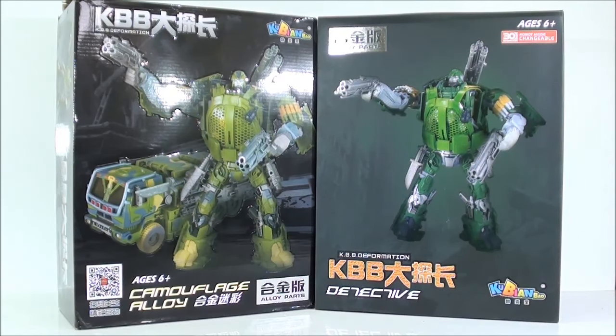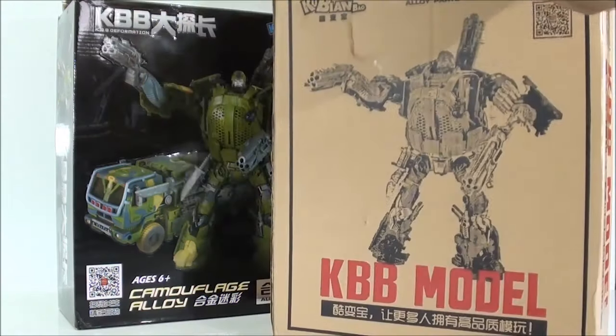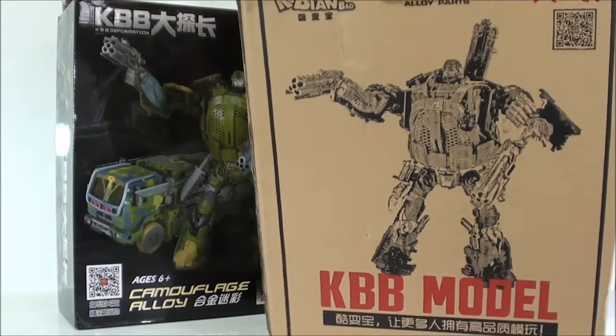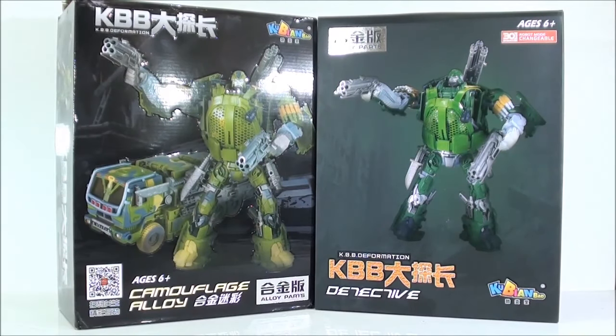Lo primero que me llama la atención es que esta no ha venido con la caja de protección, que se ven que vino con la otra. Lo cual es un poco molesto, porque estas cajas a la hora de almacenarlas quedan mucho mejor, porque así la caja principal queda perfectamente protegida. ¿Ven ustedes cómo reflejan los focos en la caja? Es porque tiene un tono muy, muy brillante. No tiene este acabado mate que tiene la otra caja, sino un acabado muy brillante.